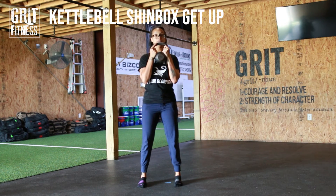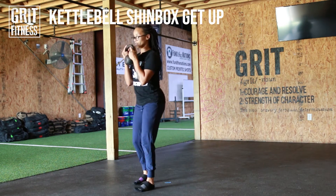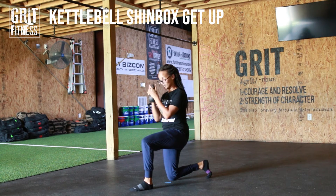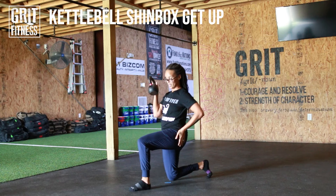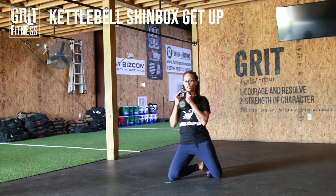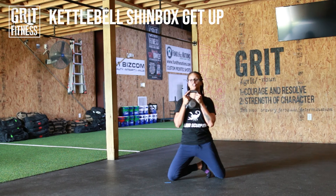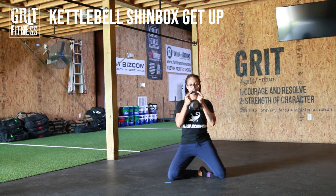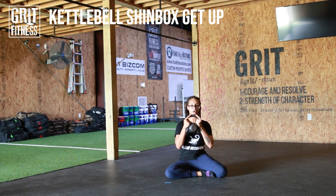We're holding that kettlebell, keeping those elbows tucked under. When you come into that lunge position, make sure we are at a 90 — my knee is under my hip, that forward leg, my knee is over my ankle. And then again, with as much control as you can, you're coming back to a shin box extension, so hips stay high first, and then slow and controlled, we're lowering all the way down.